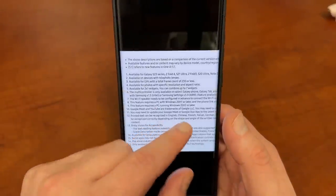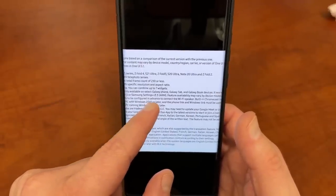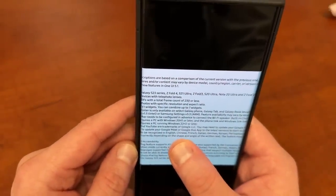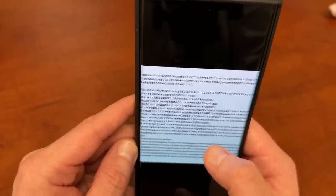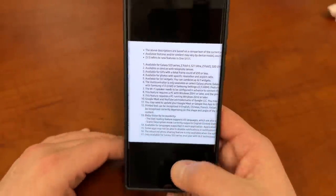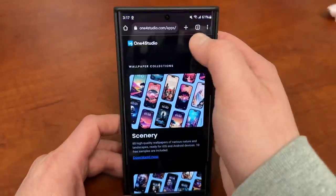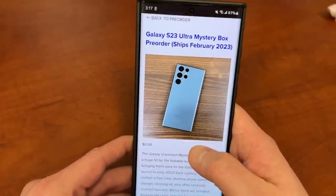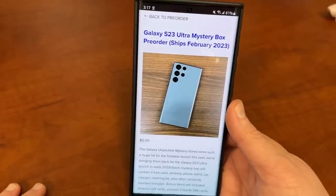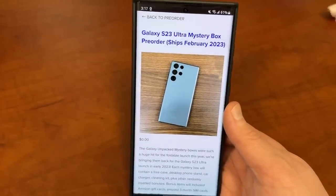As for the devices getting One UI 5.1, all of these features will roll out to the S22 Ultra as well, though the leaked document mentions some features are only on the S23, Z Fold 4, S21, and Z Fold 3 — I think they just didn't write out the full S22 Ultra listing. Super excited for Galaxy Unpacked on Wednesday. If you're pre-ordering the S23 Ultra, check my link below for a free mystery box — I cover shipping, and you get a free case, phone stand, and cleaning kit. Like, comment, subscribe, hit the notification bell, and I'll see you in the next one. Thanks a lot for watching.